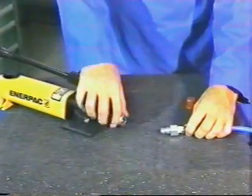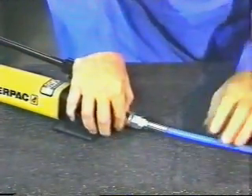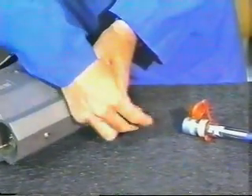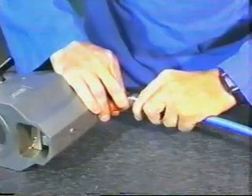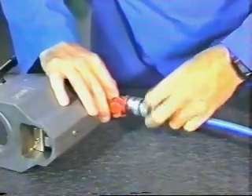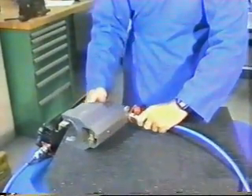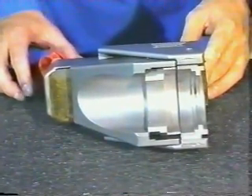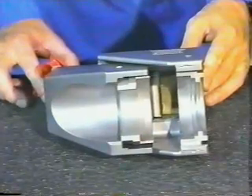Pull back the coupler locking sleeve on the pump and fully engage the hose nipple into the pump coupler. Release the locking sleeve to secure the hose into the pump. Remove dust caps from the hose coupler and from the lock tool head nipple. Retract the coupler locking sleeve and fully engage the coupler axially onto the lock tool head nipple. Then release the locking sleeve, allowing the sleeve to snap forward to complete the connection. Manually advance the thread locking ring on the coupler until it butts against the back of the coupler locking sleeve to prevent accidental separation of the installation tool from the hose. Advance and retract the tool jaws several times without the fitting to ensure that no air is trapped in the system and that hydraulic couplers are fully secured.